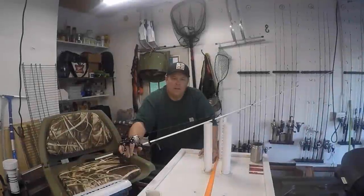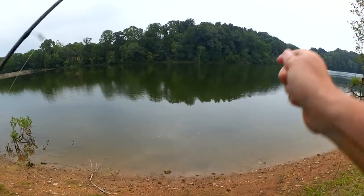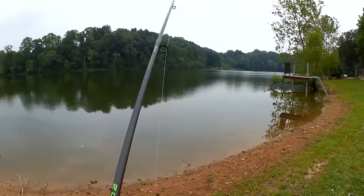Vance here from Fishing with Vance. You're watching Realistic Fishing — keep it realistic. Well, no catfish tonight, so we're going to focus on fishing this tiny swim bait.